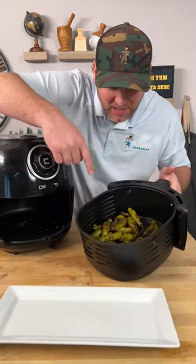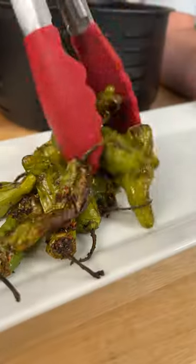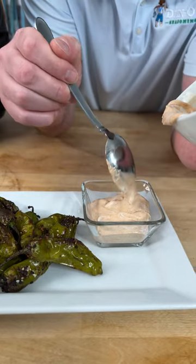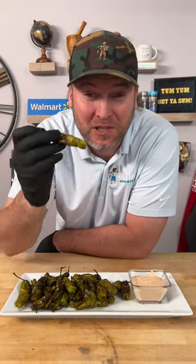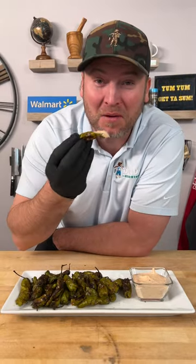After about 11 or 12 minutes, that's what they should look like. Simply get a nice plate, add your sauce to a little bowl. That was super easy, super quick — your kids will love them. Give it a dip and thank me later. Yum, yum. Get you some.